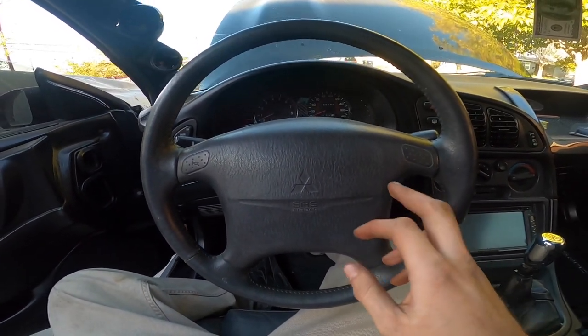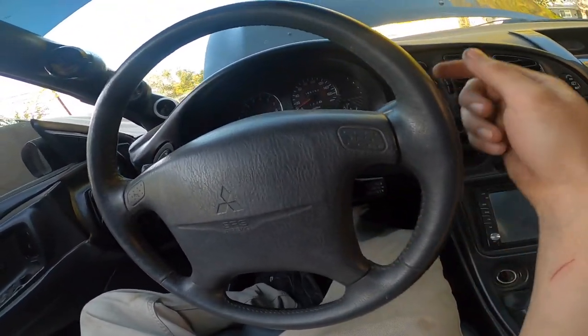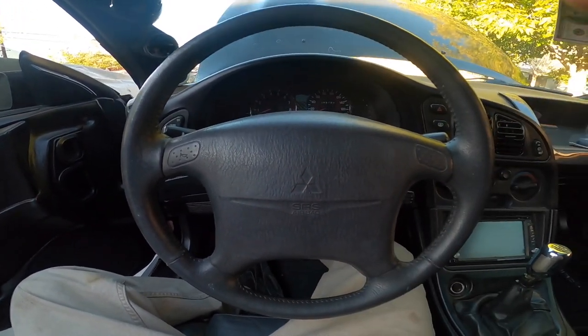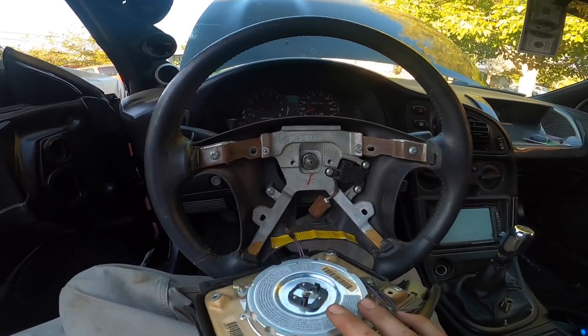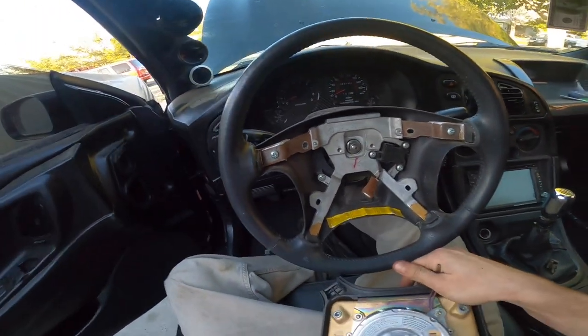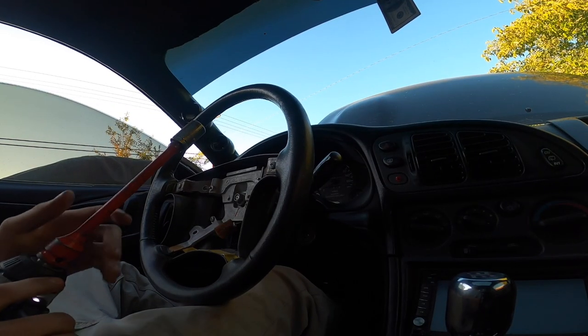I already disconnected the battery to take off the airbag. There are four 10mm bolts back here — I'm gonna take those off and then take off the bolt right here. Normally you would have to disconnect everything, the horn and the airbag, but mine wasn't even connected. And it's actually a 17mm, not a 14mm.